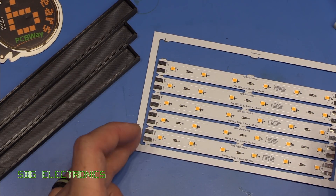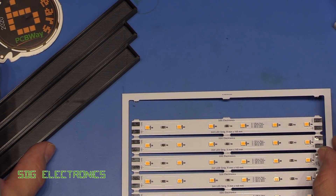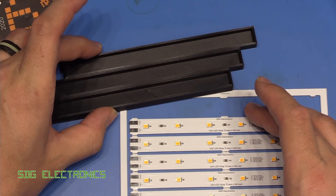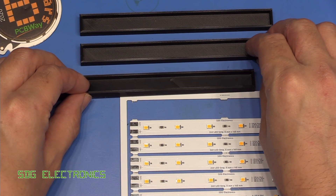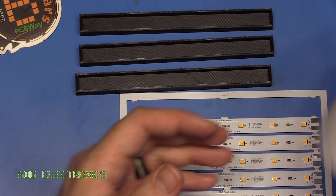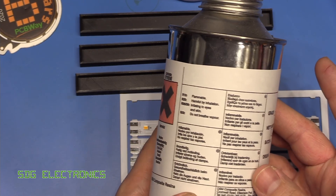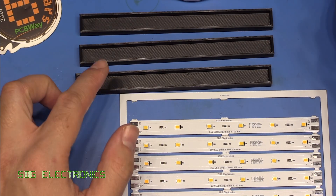What I thought we'd do is, with these PCBs that we had made at PCBWay in this panel, I 3D printed three more moulds in black this time, rather than the clear that we've got here. We'll glue one PCB into the first mould, and then we'll try potting two more PCBs in two of these other moulds. Along with this ultra water-clear resin, I've also got some more standard resin that we're going to try. This one's still clear resin, but it's not sold as optically clear. So we can try out these two.